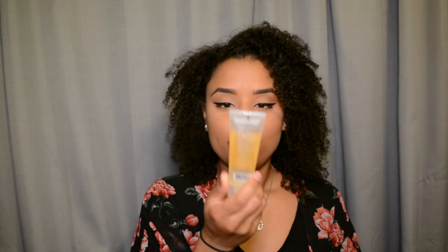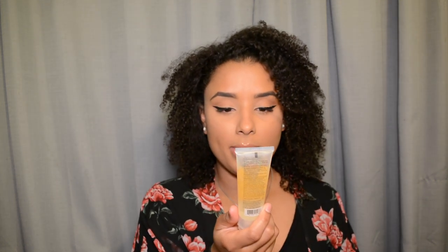And then I got this little baby one — the Murad Environmental Shield Essential C Cleanser. I love this stuff. I used this during facials for so long and it's such a nice cleanser. I'm definitely gonna travel with this — I'm gonna try not to use it and just take it with me if I go somewhere. It's just a nice smelling, refreshing cleanser. Your face feels really clean, and the Vitamin C in there is good.